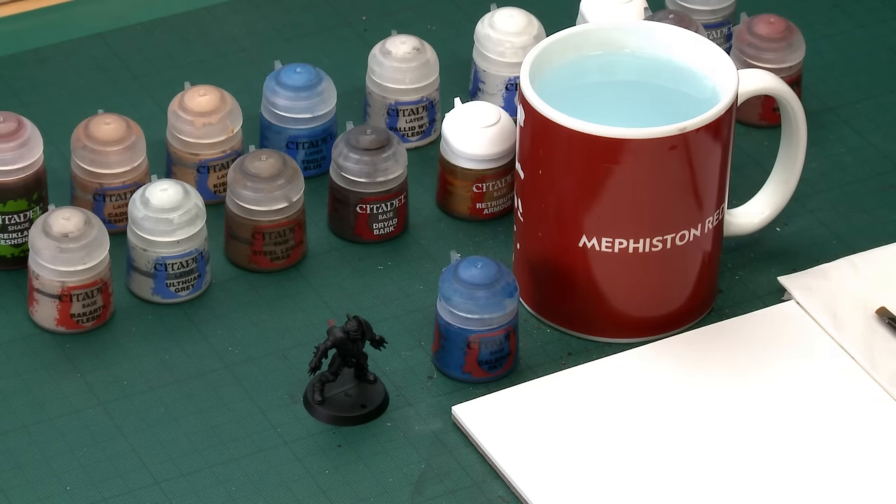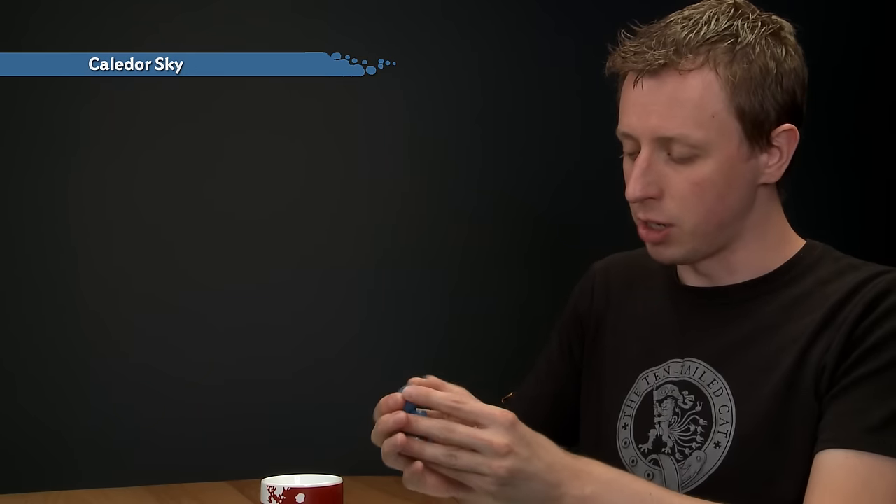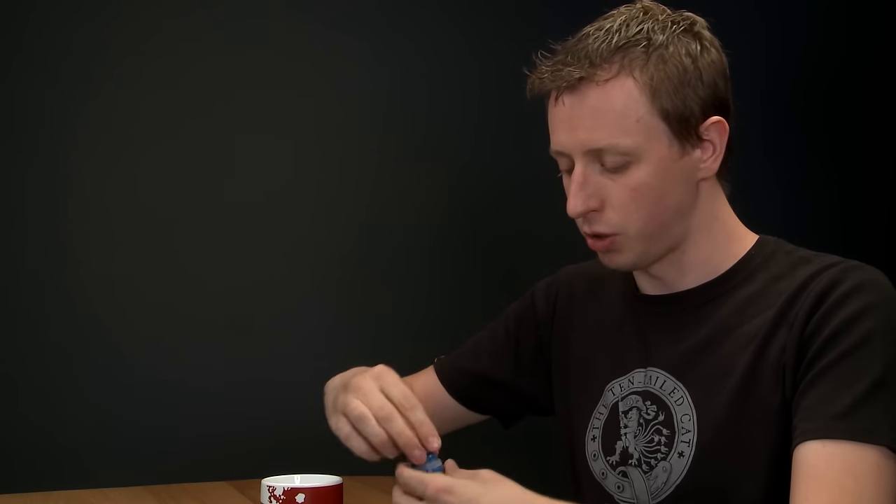Throughout this video I'm going to be using a human lineman as our example, but you can use the steps and techniques to paint any member of the team. The first thing we need to do is paint the majority colour, which is the blue armour. These miniatures are already cast in blue plastic, but I have undercoated my miniature with Chaos Black Spray. The main blue we're going to use for the first step is Calidor Sky.